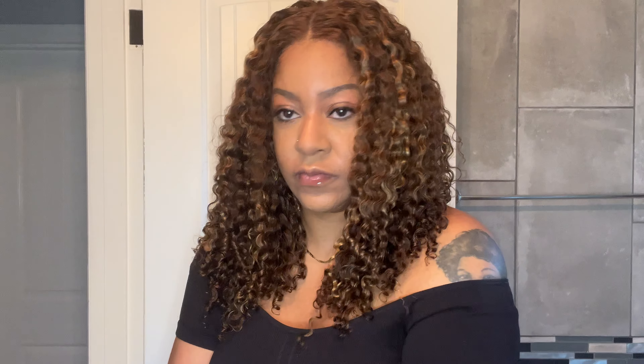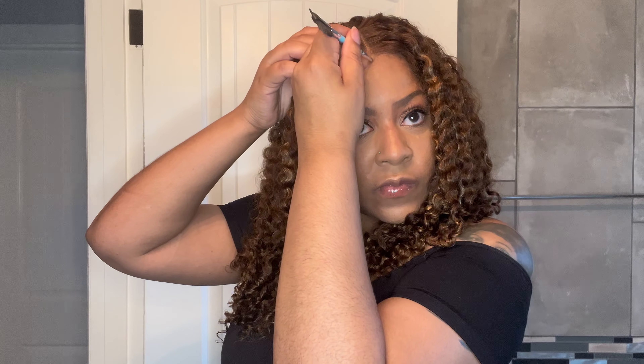I'm taking a little bit of Maybelline Fit Me powder in the color 330 with an angle brush and brushing that right in the parting space to make the part pop, and just a little bit on the hairline where the lace is. After the curls are defined and the lace is cut off, putting this unit on my head truly is a one second install.